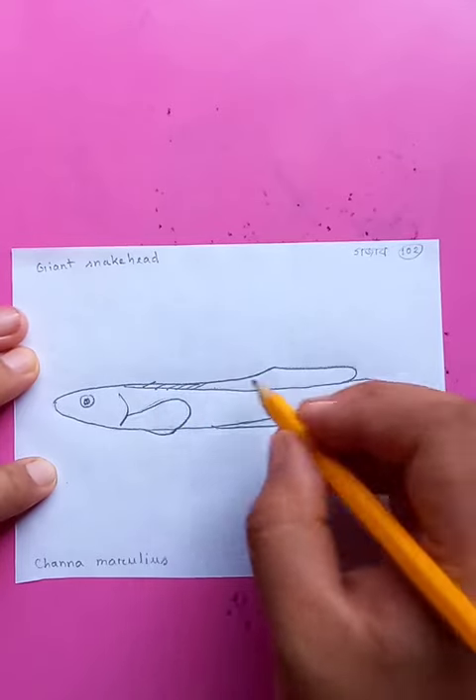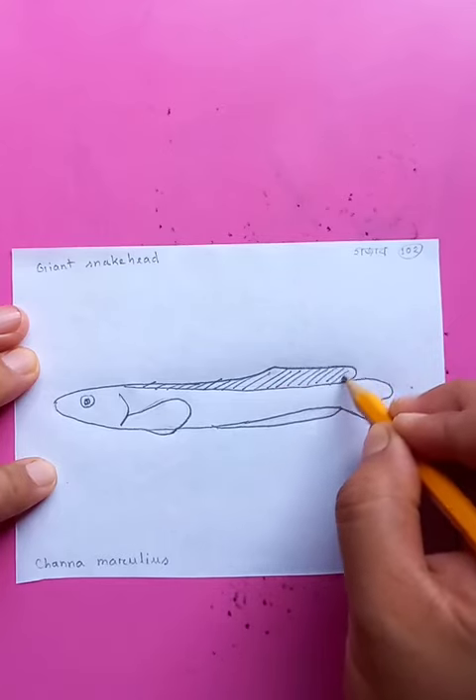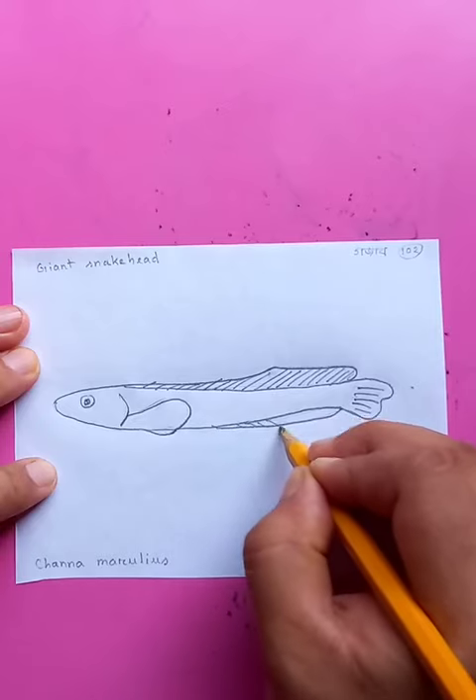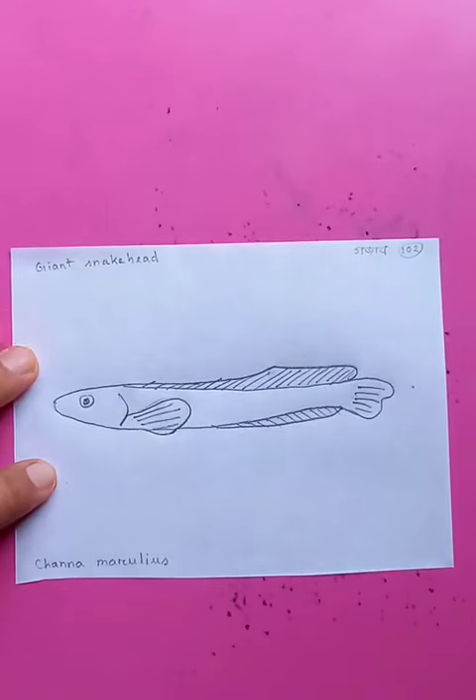The details of the fin here, special types of body figure, and the shape it has for the tail and the fin at the bottom. This is on the side. Awesome.